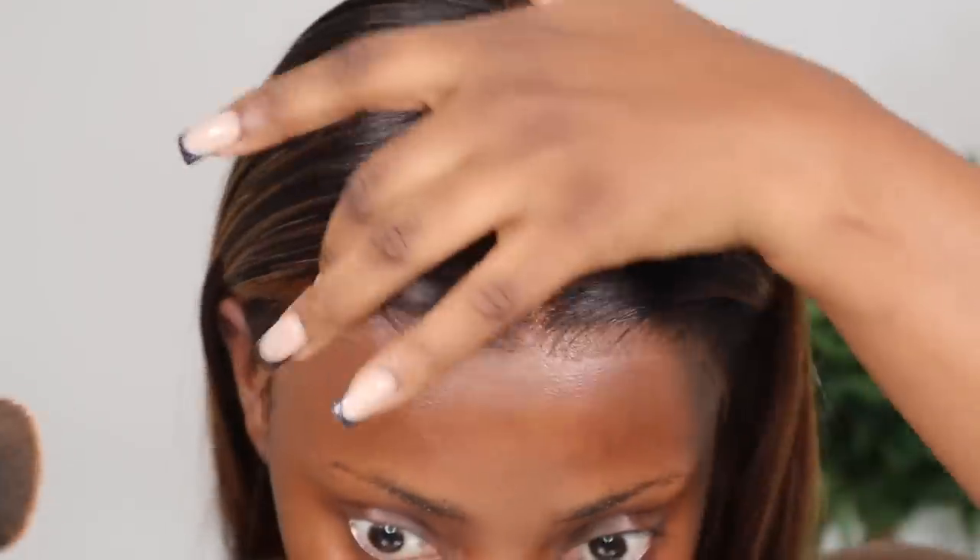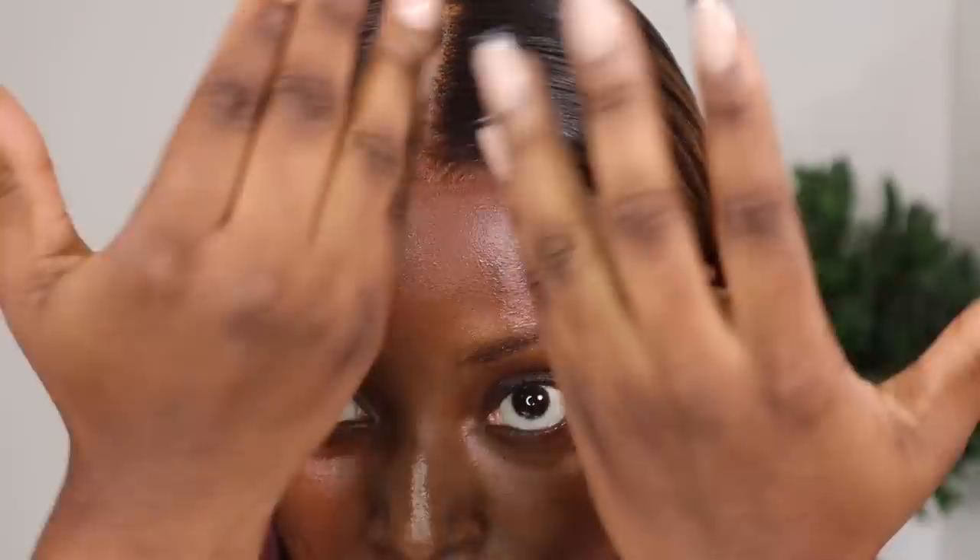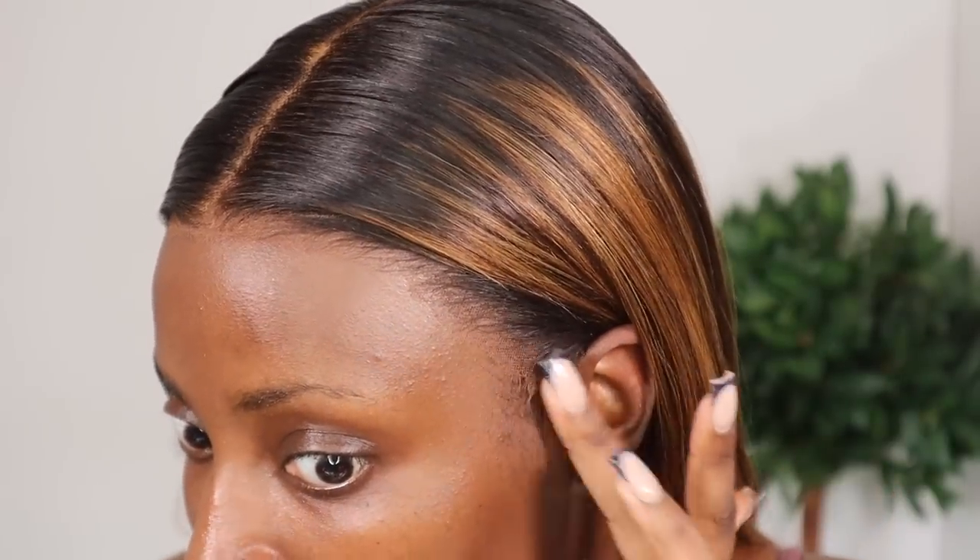This wig is from RPG Show Wigs. I'm so happy with how quick it was to install — it literally took me like five minutes, no lie. You can see the wig is not glued down, especially around the sides. But that's okay because I'm gonna wear my hair down anyway, so you're not really gonna see the sides. I'm fine with this because I really don't want to use any glue on my hair today.